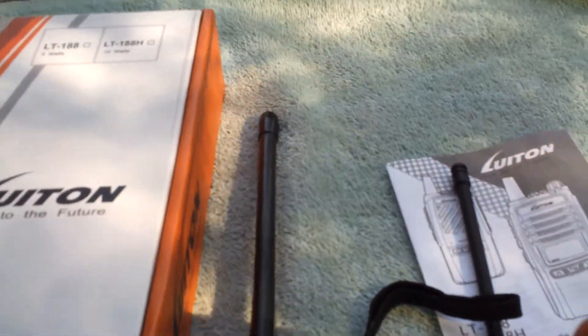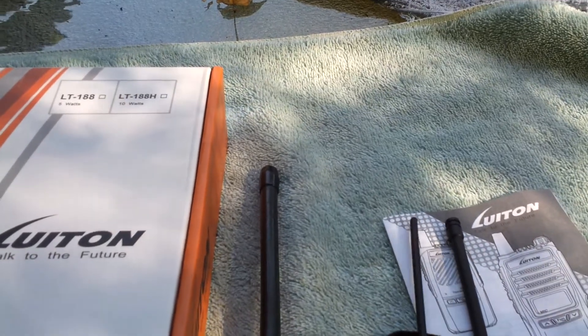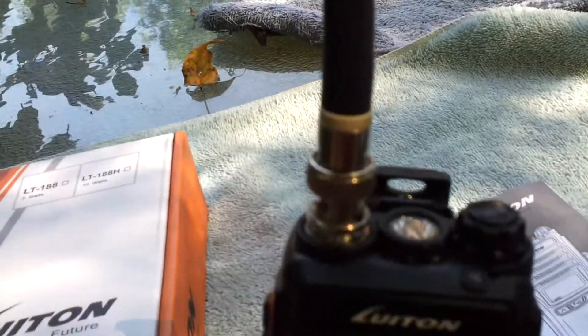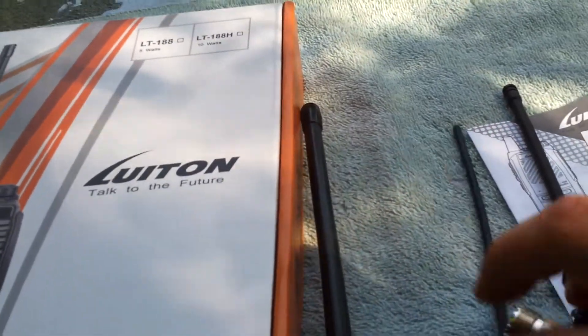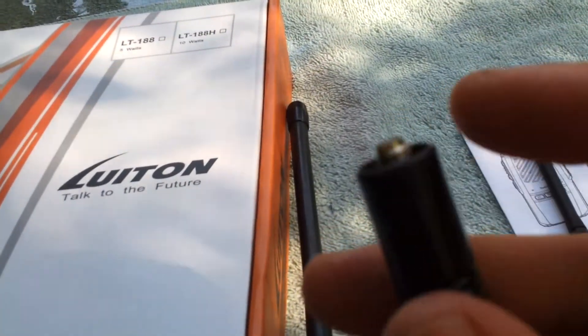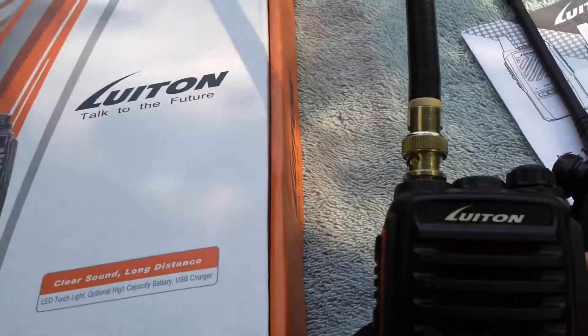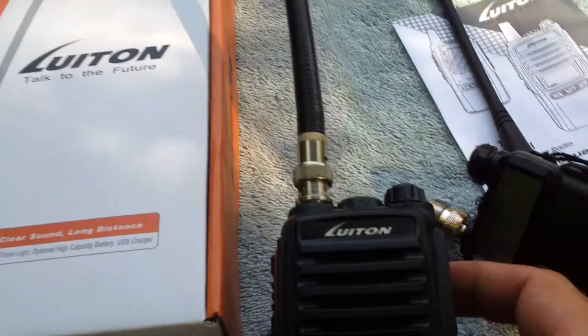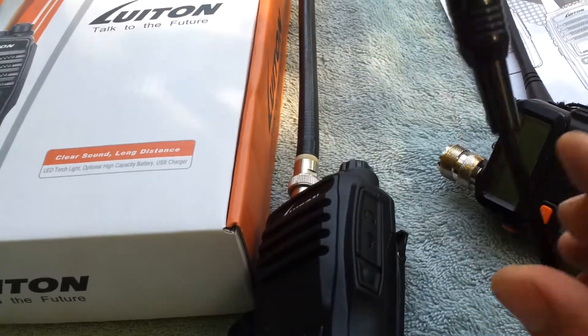One of the favorite replacement antennas for these Chinese handhelds is the Nagoya NA701. An NA701 will not fit on this radio due to the way it's threaded — it's the correct type of adapter, but just the way it's threaded it won't fit. You may have to cut down the plastic around the edge to get it to fit, or possibly just run a BNC adapter. I beg of you, just run the BNC adapter — it's so much better than these SMA-type connectors.